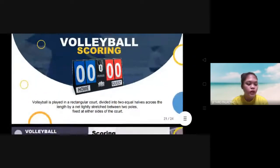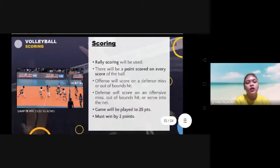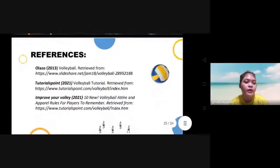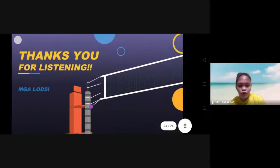Volleyball scoring. Rally scoring will be used. A point is scored on every play of the ball. The offense will score if the defense misses or hits the ball out of bounds. The defense will score on a net fault. The game will be played to a maximum of 25 points and must be won by two points. Thank you for listening.